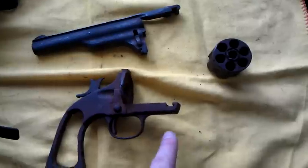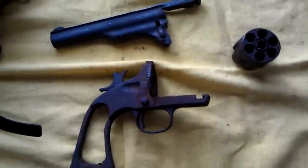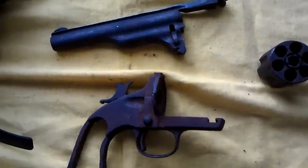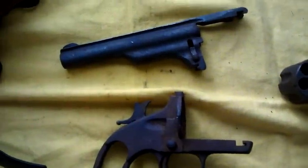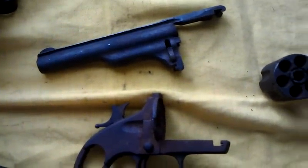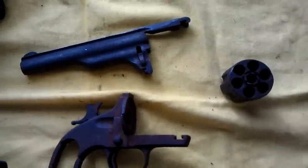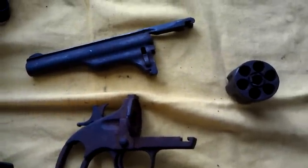And then the little button that takes down — those are the big main components that are absent in this firearm. Additionally, it looks like this lever in the process of trying to be removed got broken. So that's going to have to be chased down, replaced, fabricated, something.